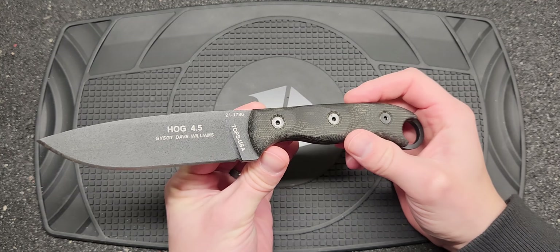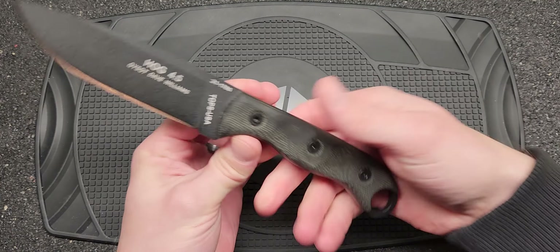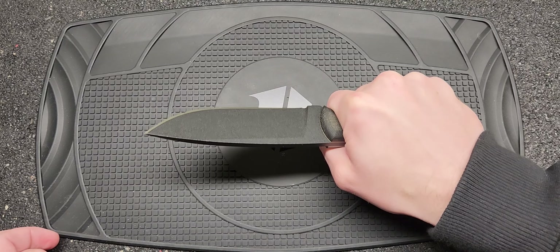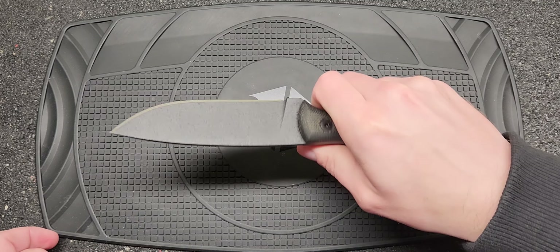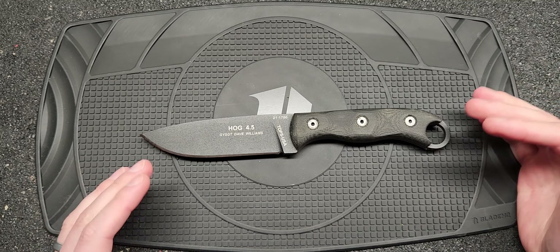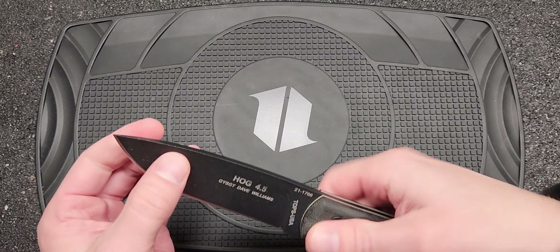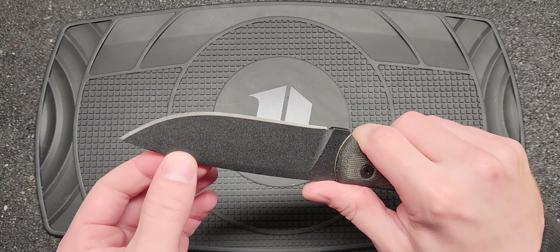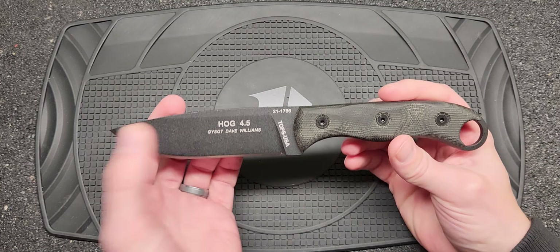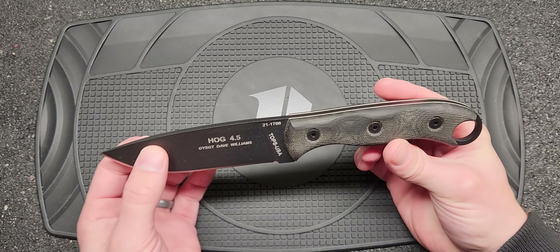I think this is more of a bushcraft, survival role for sure. I like the way it fits — it seems like you really could use this all day and not get any hot spots at all. For guys that do bushcraft stuff, there's always a balance between a larger knife that can remove a lot of material quickly and a smaller blade that can do your detail work. A lot of times guys will carry two blades, but I think this would be an ideal knife to carry to do both — if you could have just one knife.